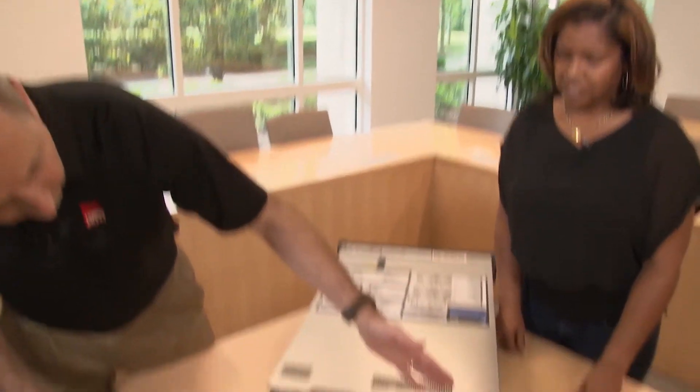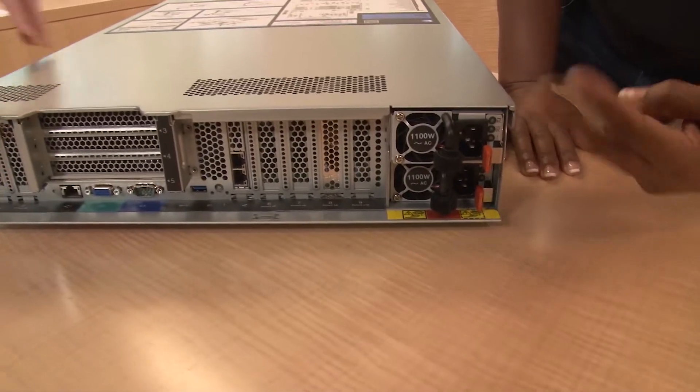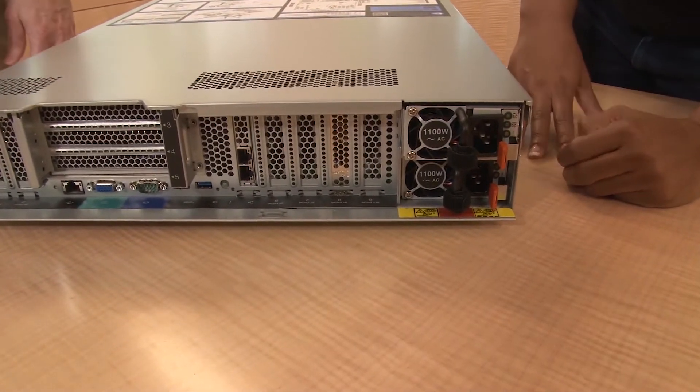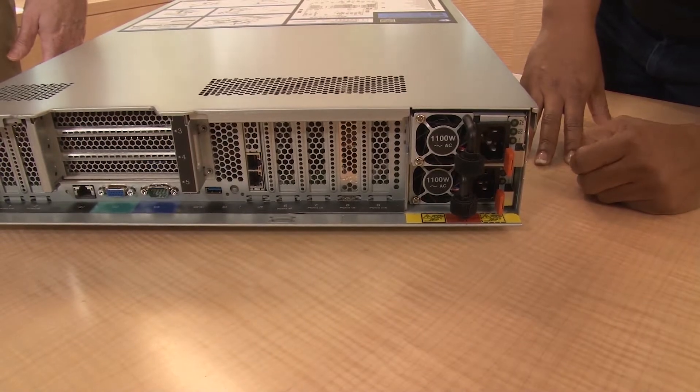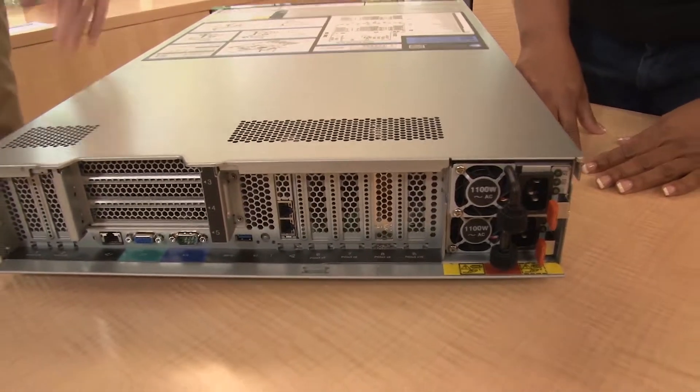The 11 slots include an M.2 adapter slot, which is the new OS boot offering for the system. On the power supply side, we have two power supplies available in 750W, 1100W, and 1600W options. This is common across our full portfolio, so distributors and partners can stock these parts knowing they're compatible with the full range of ThinkSystem servers.